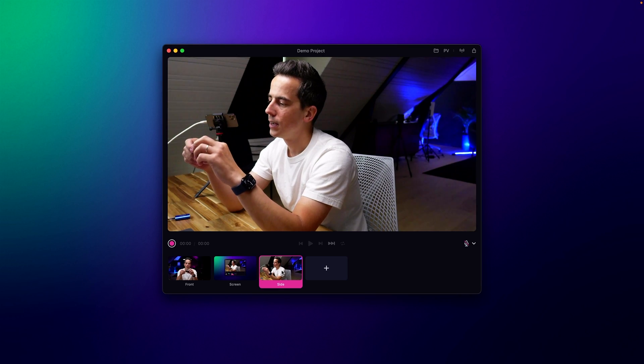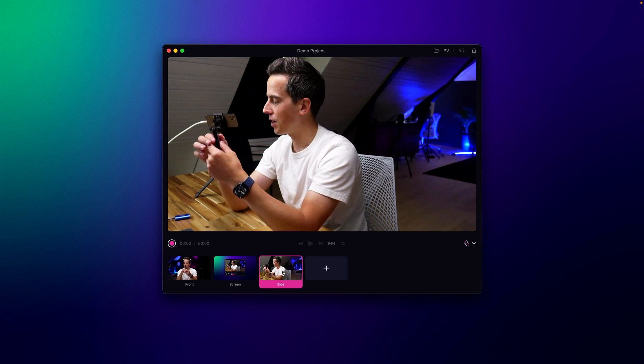The gold standard in terms of image quality is the Cam Link. This one is a little more expensive — about 100 bucks — and it has really good colors. But what I don't like about it is that it has USB-A out, and I don't have any USB-A ports on my Mac, so I always need to use a hub.